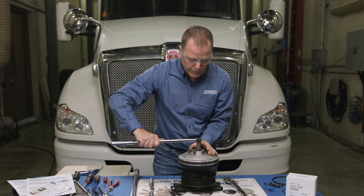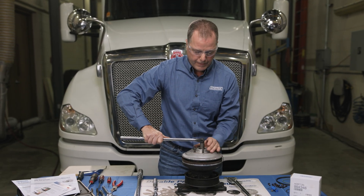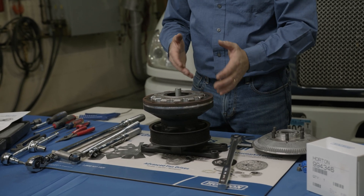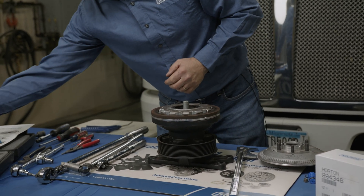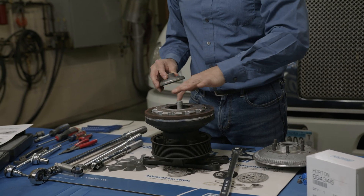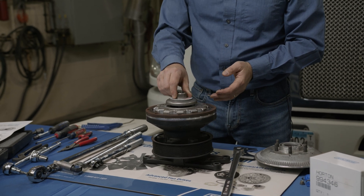Once you have it broken loose, hold on to the jack bolt and spin the fan mounting disk off. At that point you can see the liner screws, which we'll have to remove. But before we do that, we have to use a cage tool — a cage nut — to make sure we cage the coil springs inside so they don't release as we're taking it apart.